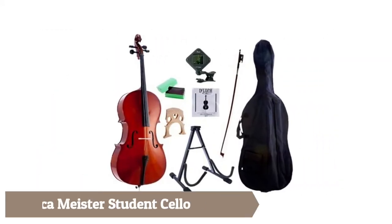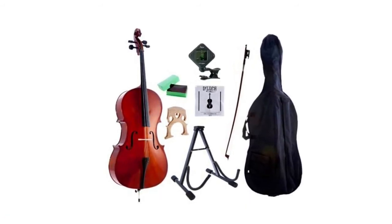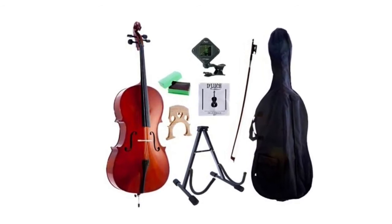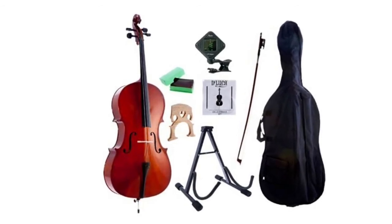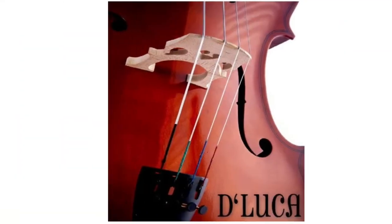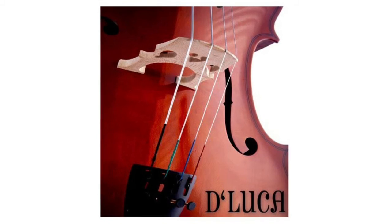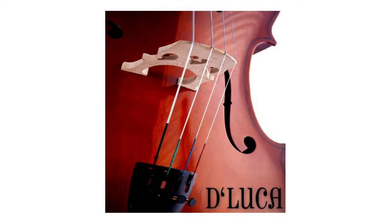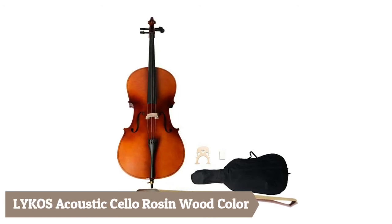DeLuca Meister Student Cello. Features rosewood fingerboard, pegs, fittings and end pin, maple back, neck and sides, portable stand, protective padded cello gig bag, string set, clip-on chromatic tuner, rosin cake, and quality horsehair cello bow. All DeLuca instruments are inspected before being shipped, so you can be assured you're getting the very best product. This outfit is an outstanding value for a beginning to intermediate musician.